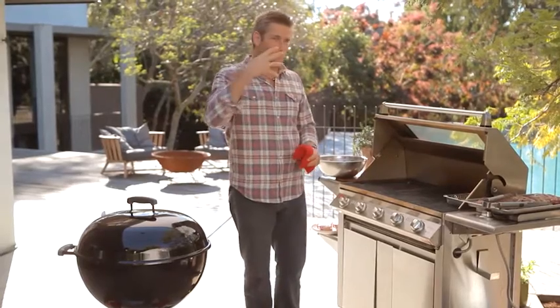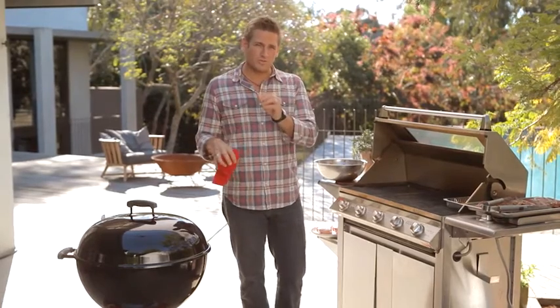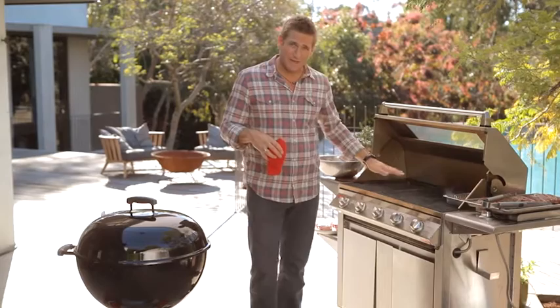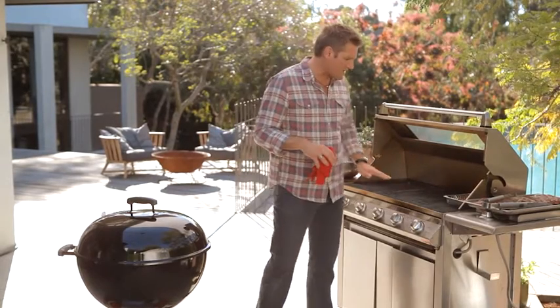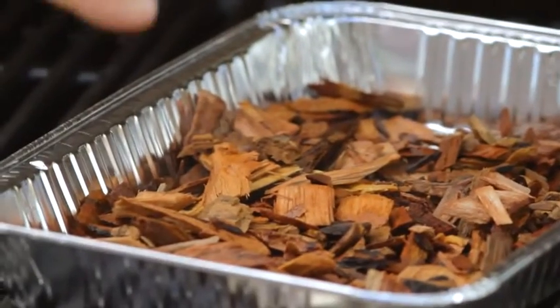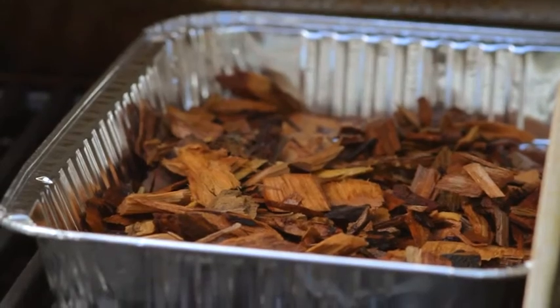So if you're going to want to smoke meats or barbecue them slowly, then what you want to do is create some smoke. Now, you've got two options. On a gas barbie like this, which of course doesn't have any coals burning, what you need to do is get yourself a little tray like this that you can get from a store, and then drop your wood chips into there. I've pre-soaked the wood chips so they don't burn instantly, but what's going to happen in just a moment is they'll start smoking.